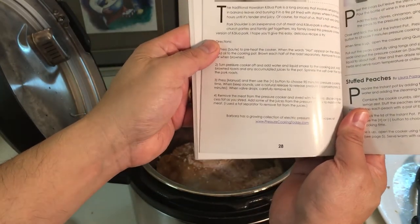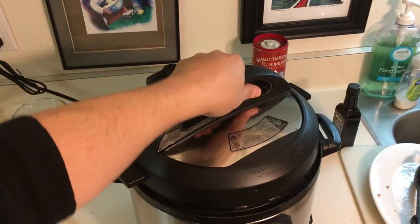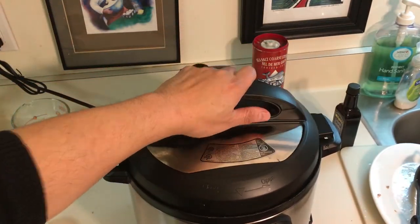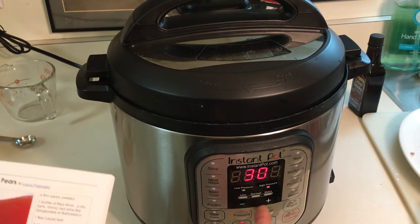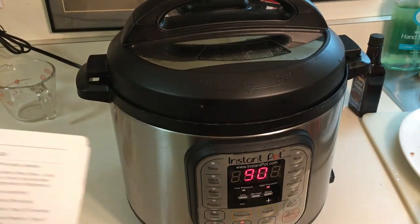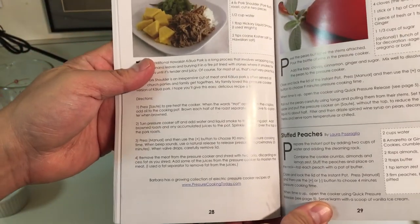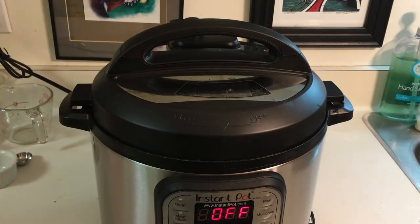For step three, we press 'Manual,' so we're going to go ahead and put the lid back on top. We set it to Manual and then adjust it to 90 minutes. That's the first three steps, and after the 90 minutes we'll go ahead and return to see how it comes along.